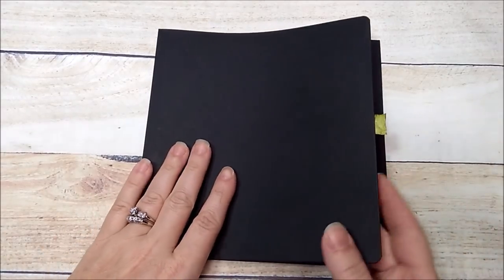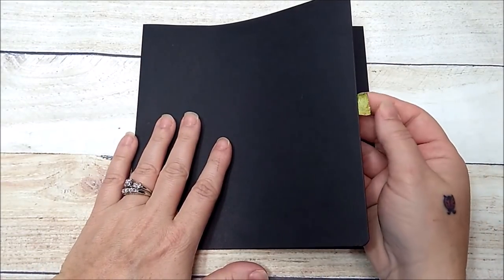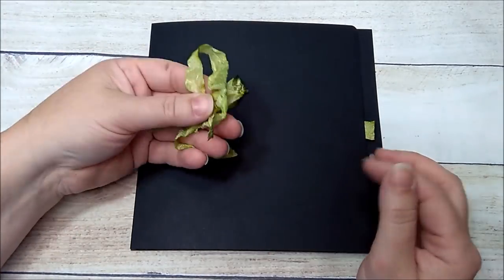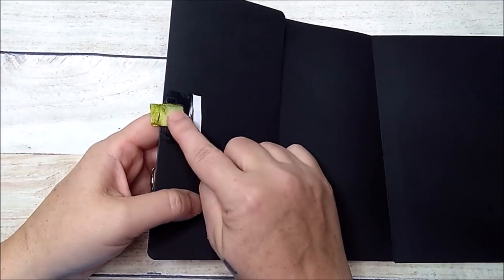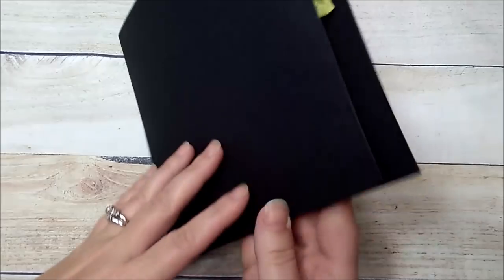I made all six pages of this album the same because each grade you may have similar pictures — first day of school, last day of school, a birthday, a Christmas play. But you can make this album any way you want — it doesn't have to be for school. I also added a magnet here that catches on the other side, and a little pull tab made from seam binding that I dyed green to match the decorative paper.